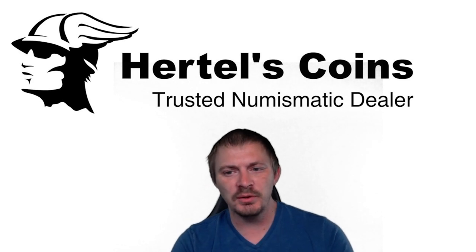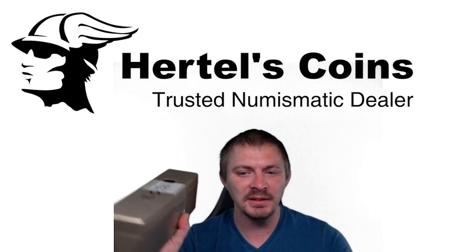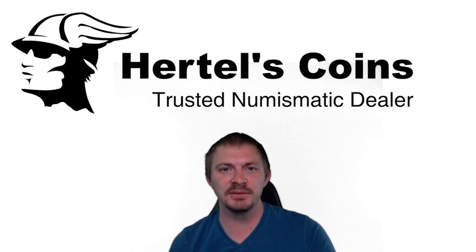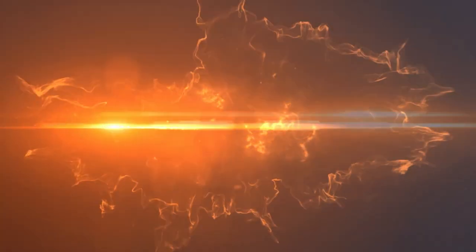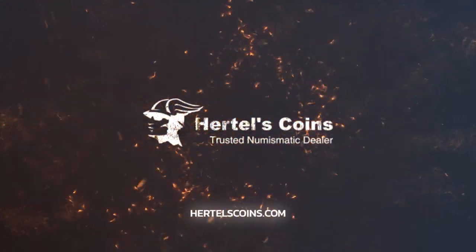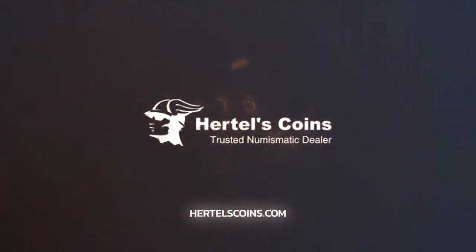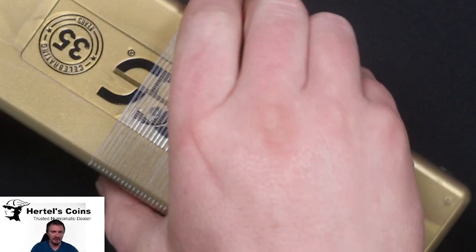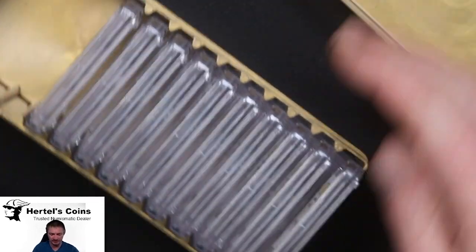Hi, this is Sean from Martell's Coins, and today we got another amazing PCGS box that we just got back from grading, so stay tuned. We're going to go through them and see what we can get out of it. Hopefully we got some good grades coming up.